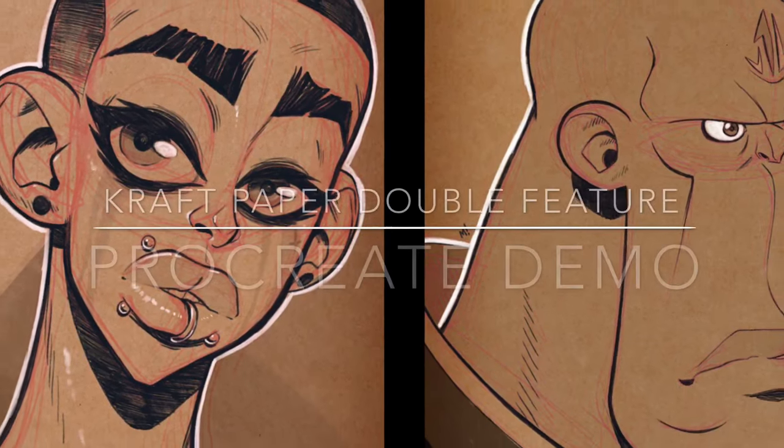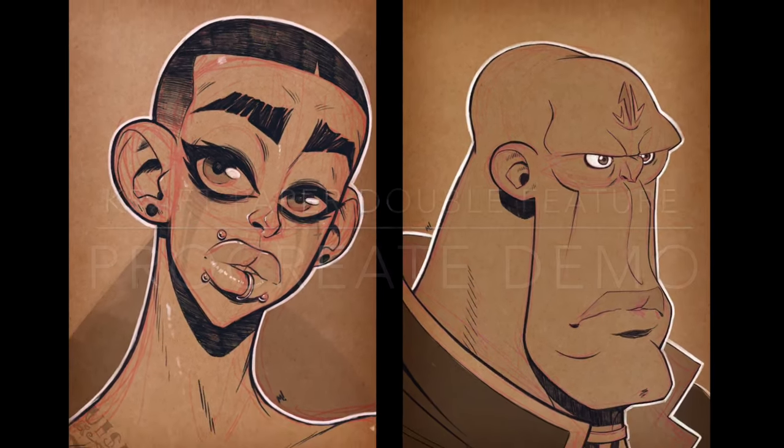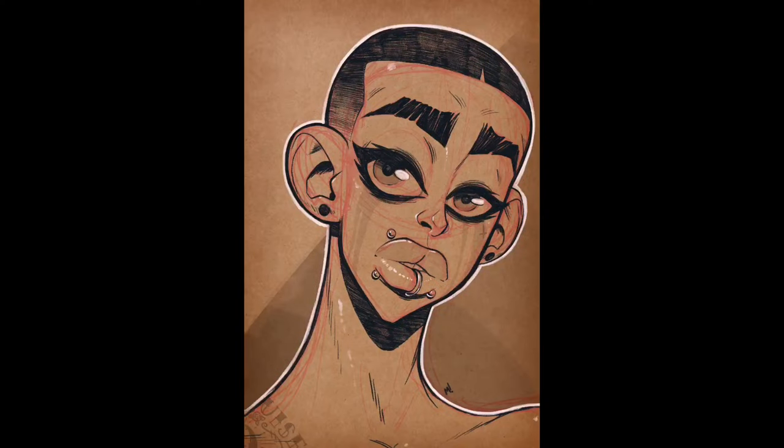Hey everyone, welcome to my Procreate demo for what I'm calling the craft paper double feature. I thought it'd be cool to cover both of these at the same time since they use a lot of the same techniques and the process was relatively short. First, here's a texture I got off the internet — a public domain Creative Commons thing — it's just a texture for craft paper, like a brown paper, like what a grocery bag might be made out of.